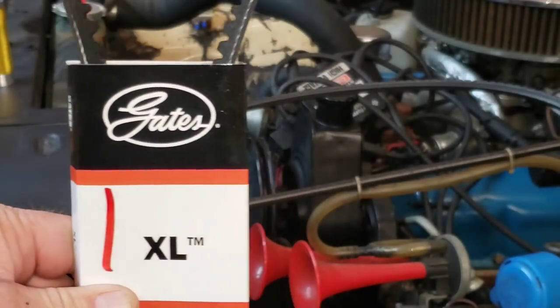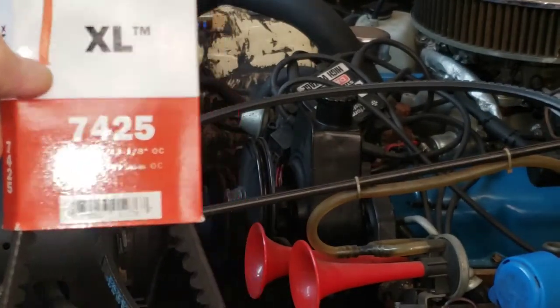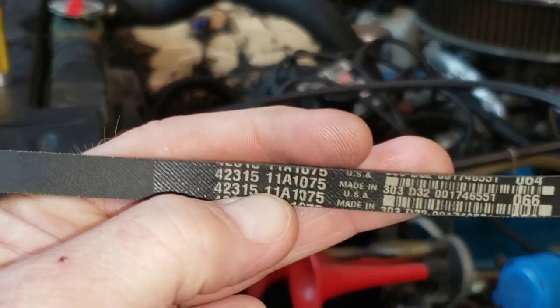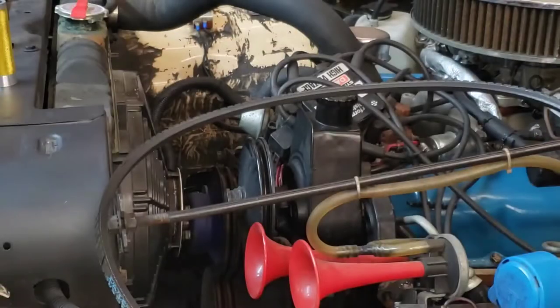Alright, we're back from the parts house and got one of my favorite brands of belt. That's a Gates 7425. It is the correct length that we were looking for and matches this number here, which is 42315. Anyway, that was made in the USA — and so is this one. I like that. Let's get the alternator belt on next.